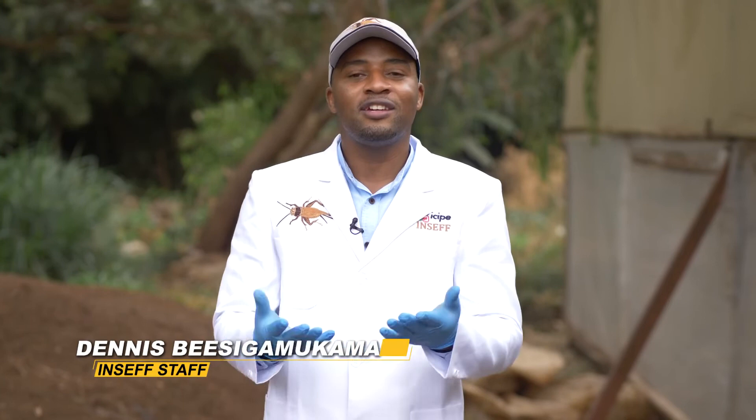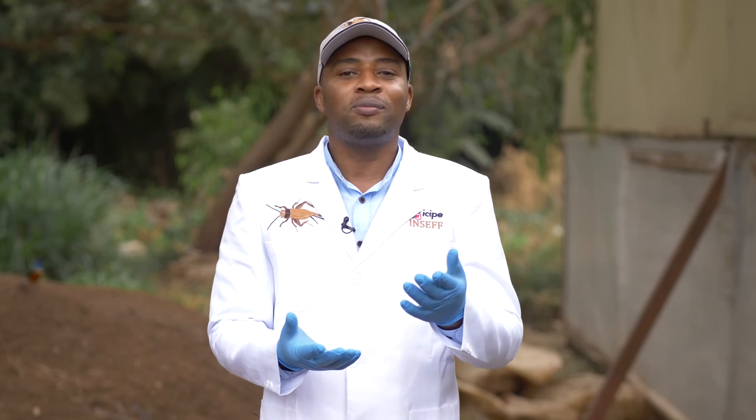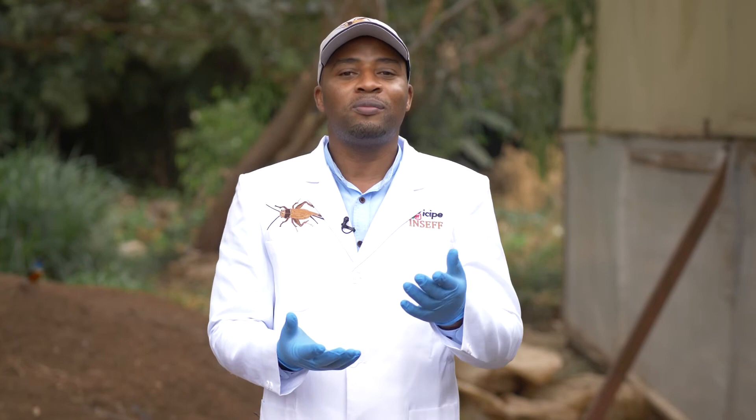That marks the end of this episode. I'm very sure you have learnt a lot about the benefits of BSF farming, especially production of affordable sources of animal feed and organic fertiliser for crop production and soil health management. In the next episode, we shall bring you farmer testimonies highlighting the benefits of adopting BSF production for commercial and household purposes. But before then, remember to subscribe!